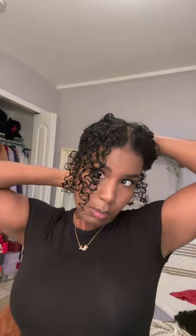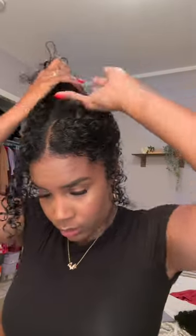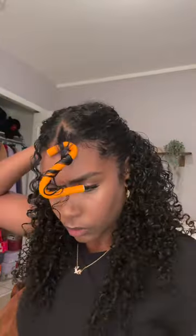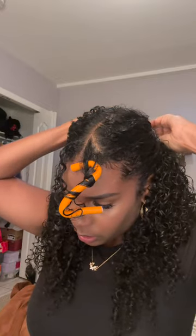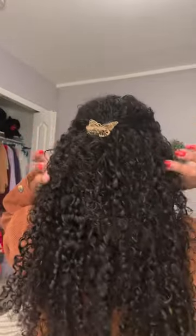I put gel all over — working quick, quick, quick, rushing. Taking the clip, I'm just going to clip these little hairs together. Okay, see the back? There she is, and we're done. Quick, easy, gotta go!